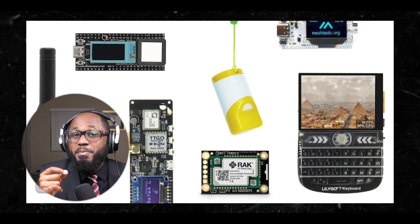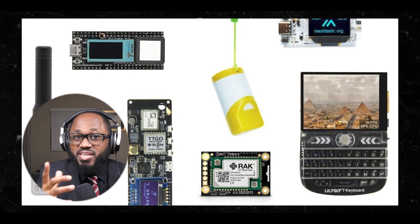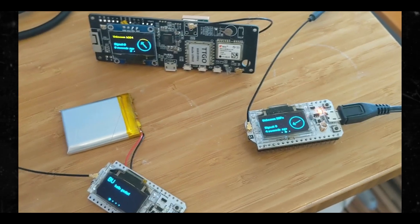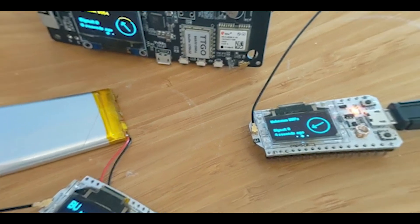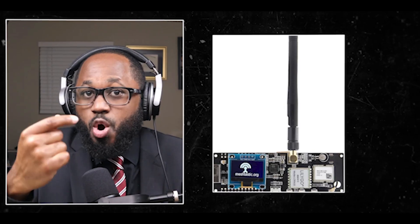Can ESP32 devices with Wi-Fi be used effectively in Meshtastic? The answer is yes. ESP32 devices with Wi-Fi can be used effectively in Meshtastic. In terms of connectivity, ESP32 chips are equipped with both Wi-Fi and Bluetooth capabilities, providing more connectivity options compared to NRF52 devices which only have Bluetooth. However, ESP32 devices do consume more power than NRF52 devices.